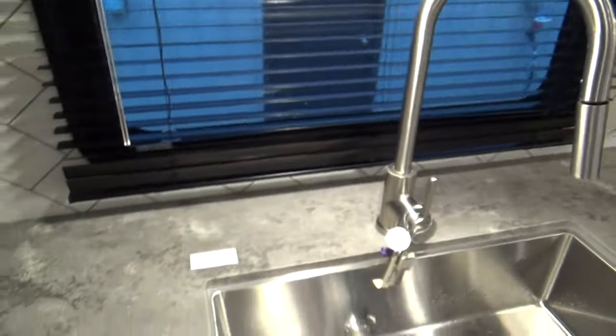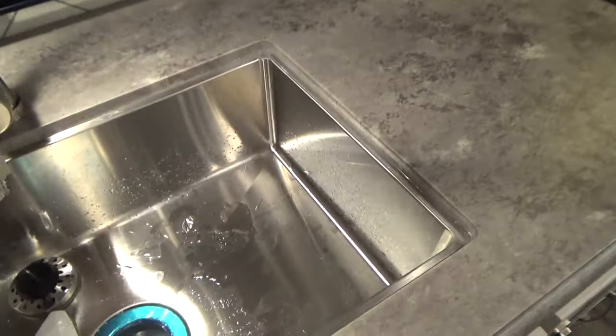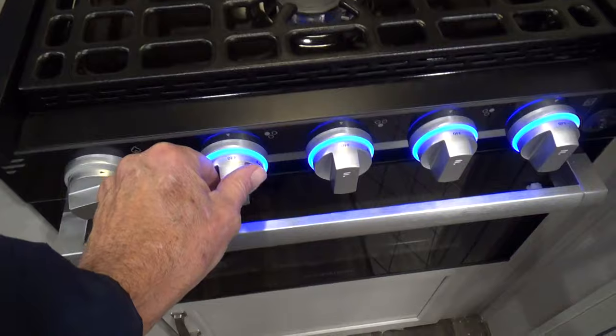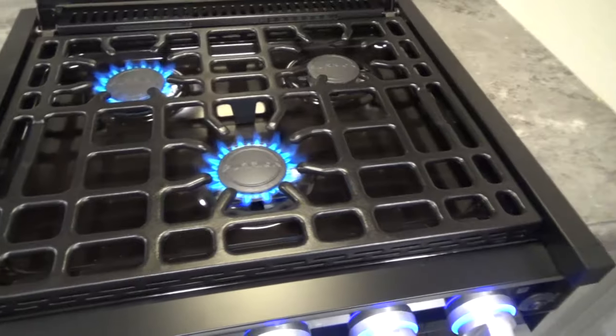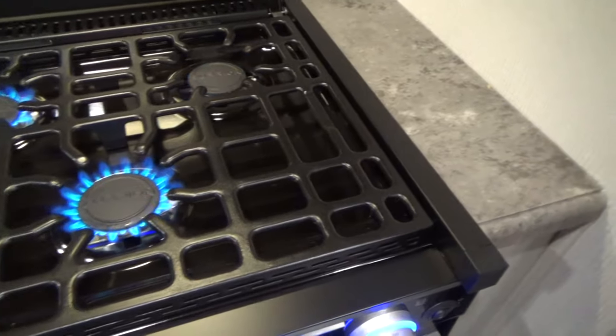Right behind you is your kitchen, kitchen sink, and over to your right is your cooktop. You can turn the valve on your cooktop, hit the sparker, and it will light up each burner. Turn them off when done.